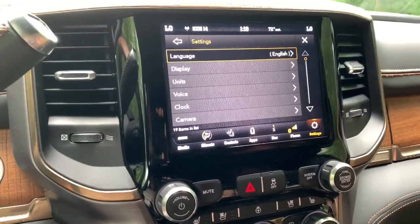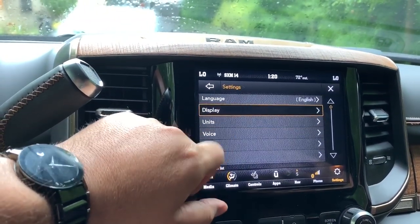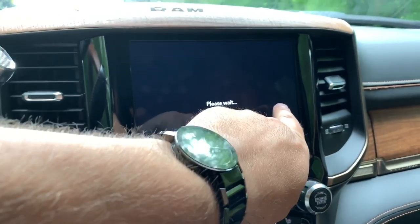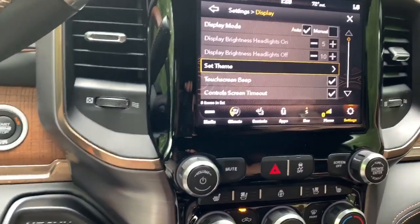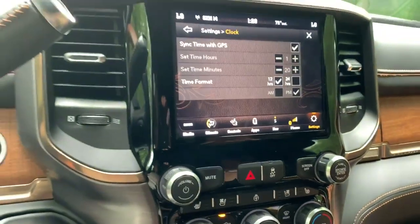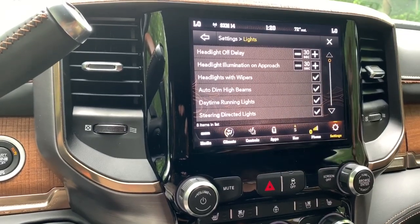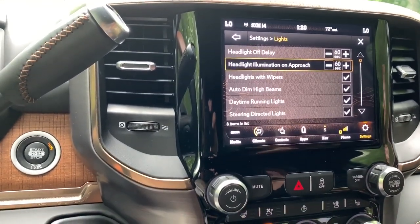The last thing on this screen is Settings — most of the defaults are what you want to play with. You can set your theme for your background — it changes the color a bit. The clock is going to sync automatically with GPS so you don't have to worry much about that. Under Lights, you have headlight off delay and headlight illumination upon approach — you can set it from zero to 90 seconds.